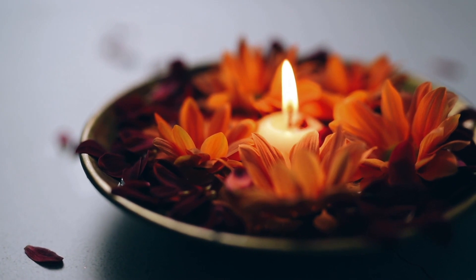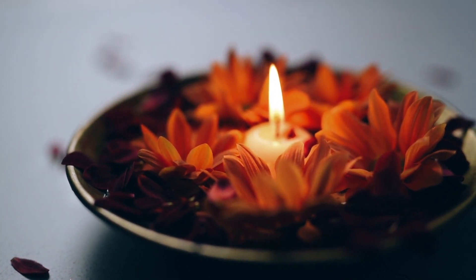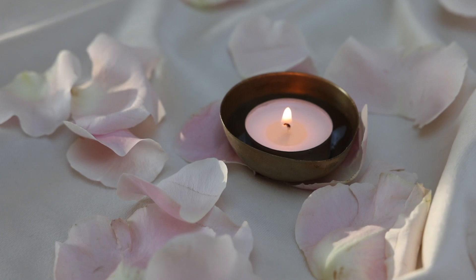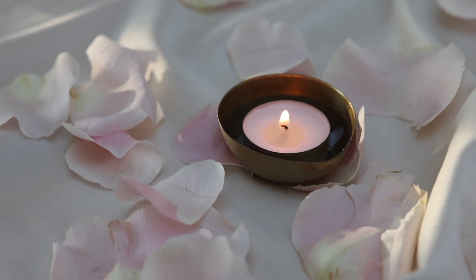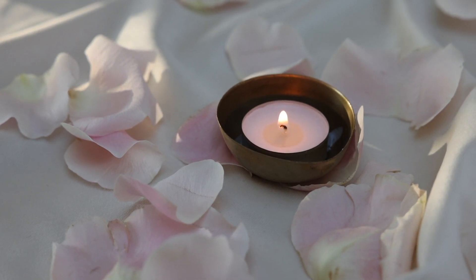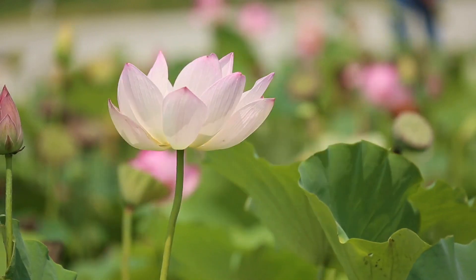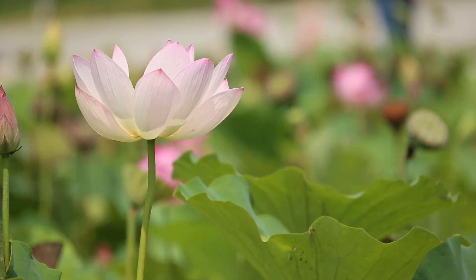Now bringing your awareness to your sacral chakra. Imagining the part a few inches below your belly button and connecting to this area. If any sort of discomfort comes up, that's okay — breathe through the resistance. Breathe through any sort of discomfort.